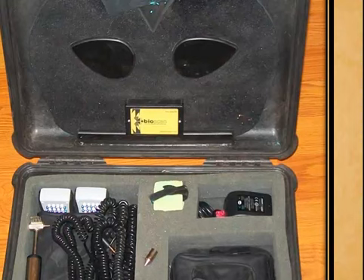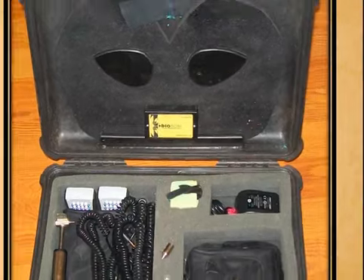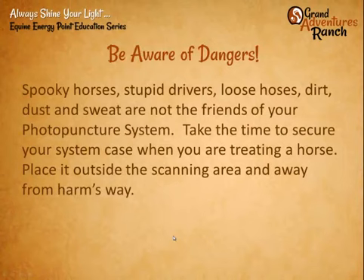It's very expensive to replace cords if you cut them off with a lid. Be aware of where you put your system. If you're at a big barn around lots of horses, people, and drivers, don't just set your system down or put it out of sight — they can get taken easily. Don't put it where a horse could kick it if they spook, or where it could get wet if someone's washing a horse. It is electronics. Lots of dirt, dust, and sweat are not friends of your system. If you're using the scanner, keep the light therapy unit in the case, and vice versa.